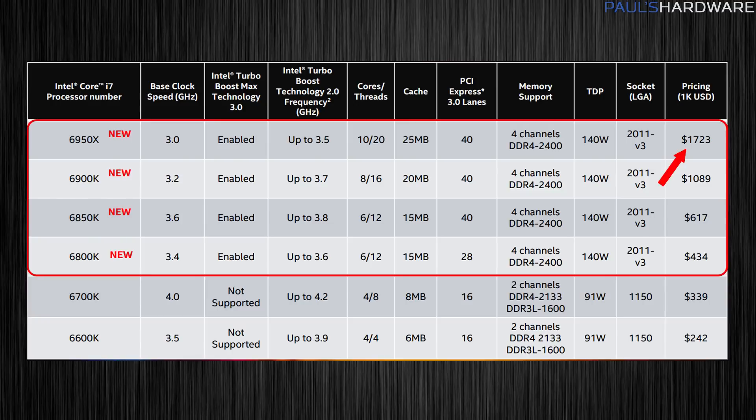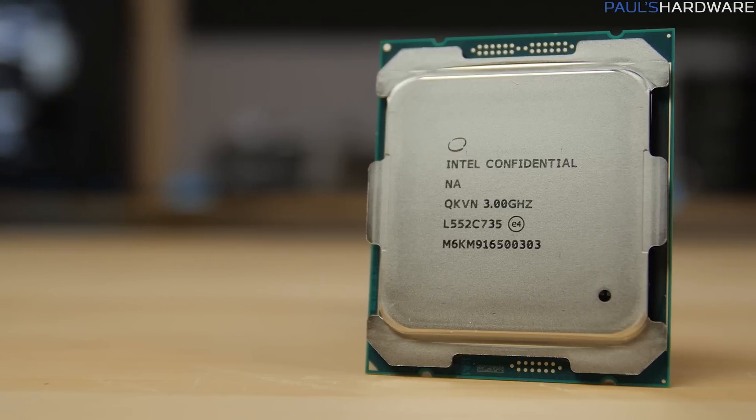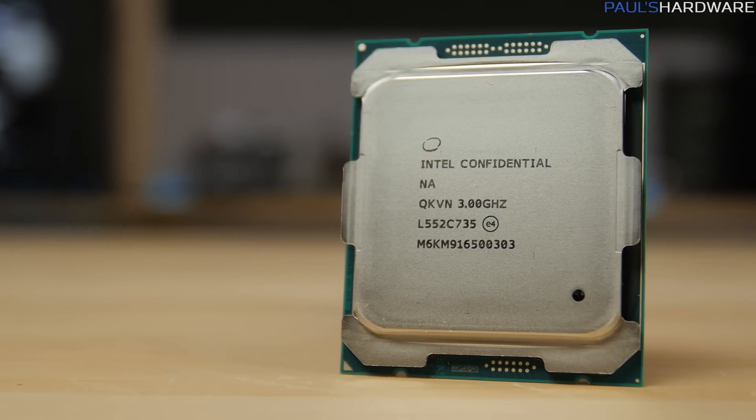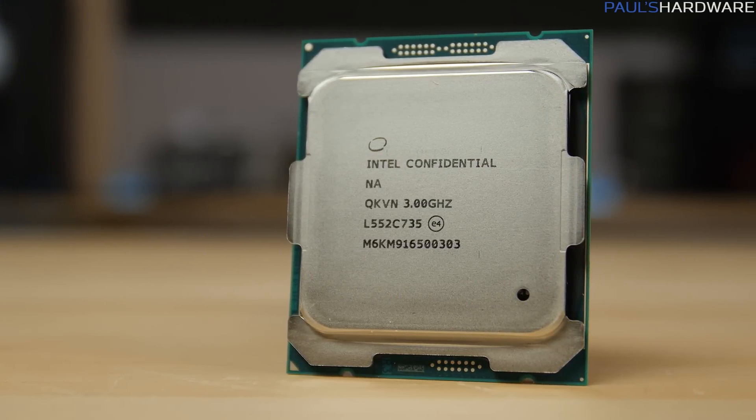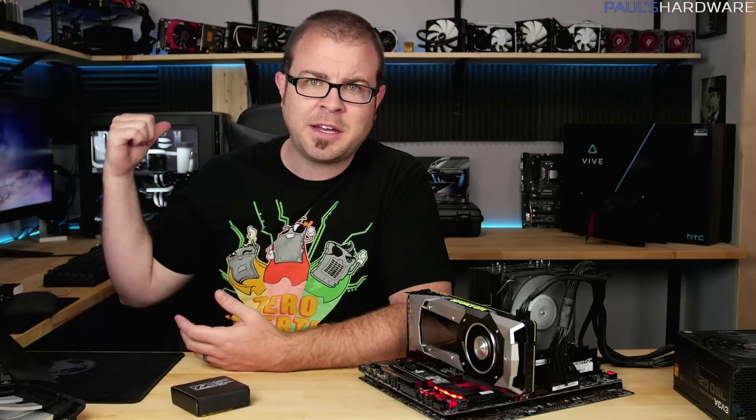The bulk price is $1,723, which means it's probably going to retail for more than that — $1,750 to $1,800 — so bear that in mind. I'm going to be comparing this to the 5960X, and the only 5960X I have is back in the Arctic Panther.